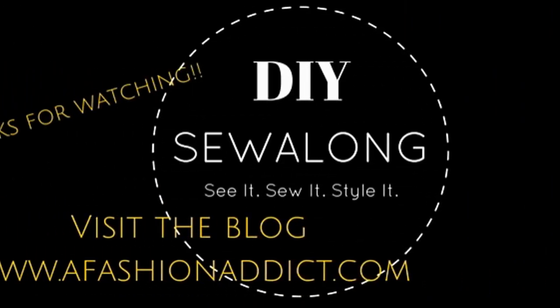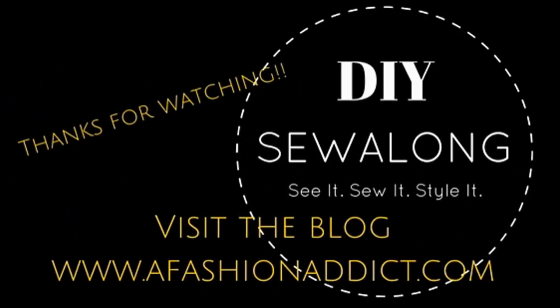We have finally reached the end — we have completed our jacket dresses! Thank you so much for watching along and hopefully making your own jacket dress. I hope you picked up some tips and tricks to help you accomplish your look. Please visit the blog afashionaddict.com to see the finished look. Remember to like and share, tag me in your pictures with the hashtag 'see it, sew it, style it' at afashionaddict1. See you guys soon!